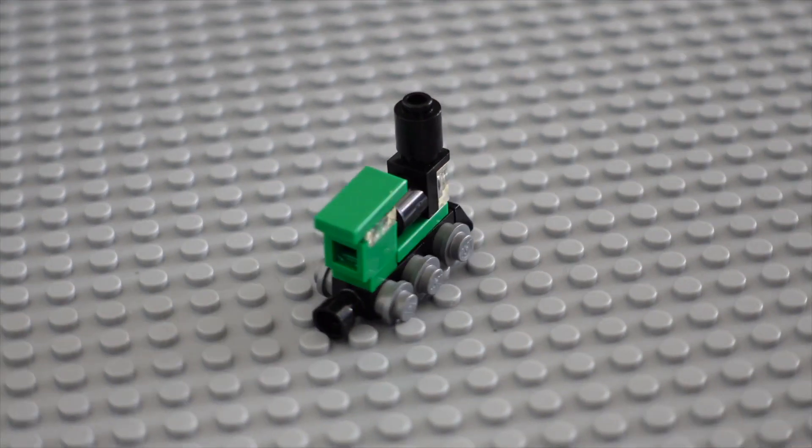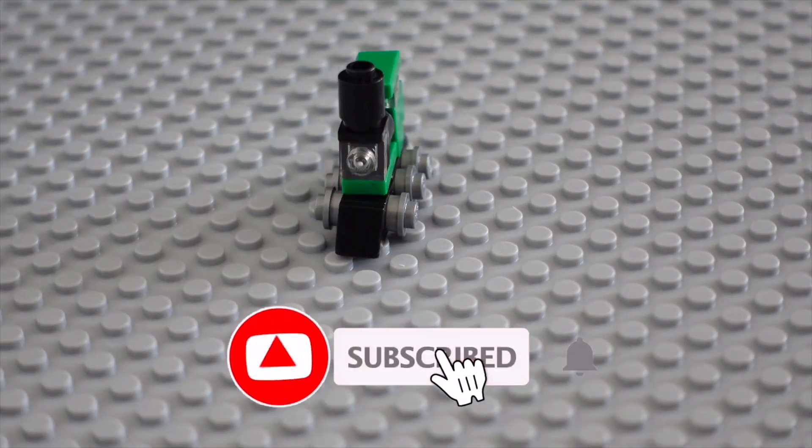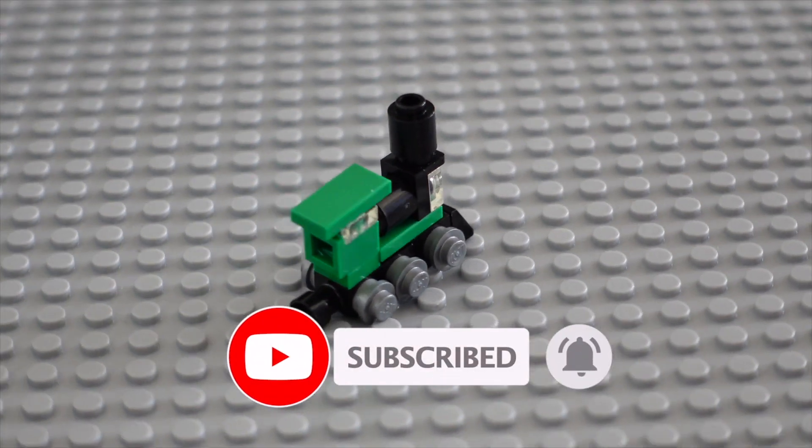Let me know in the comments below if you like this video and give us a thumbs up. Don't forget to subscribe and hit the bell icon to see more awesome videos coming soon. See you next time.